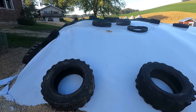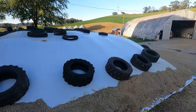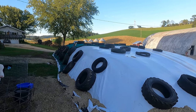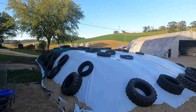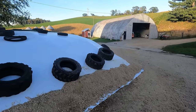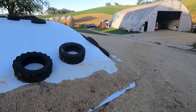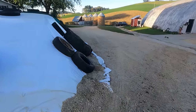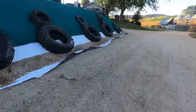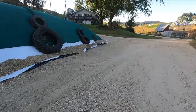Another thing I want to mention - all the tires we use to hold this down have holes drilled on the low side. Every one of them has a hole, and it's always put to the low side so it doesn't harbor water. It just makes it cleaner to handle. Two years ago we didn't have them all like that, but they're all drilled out now.